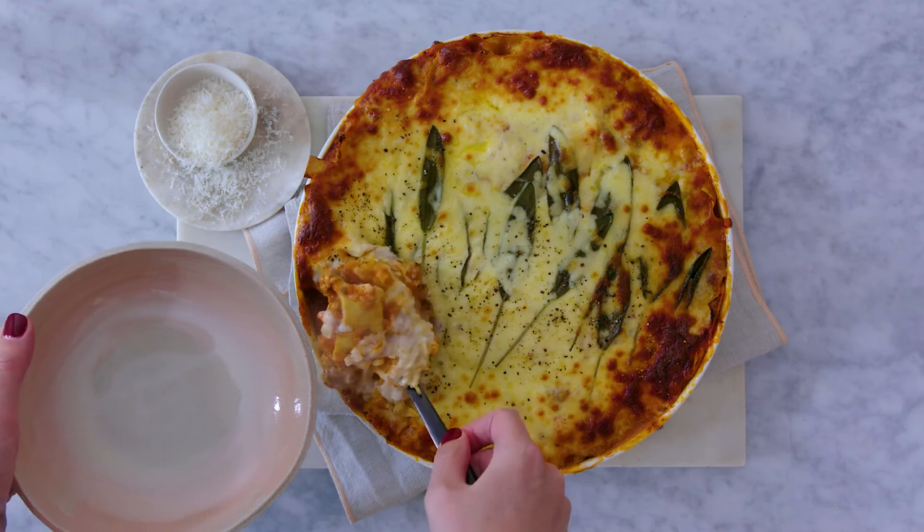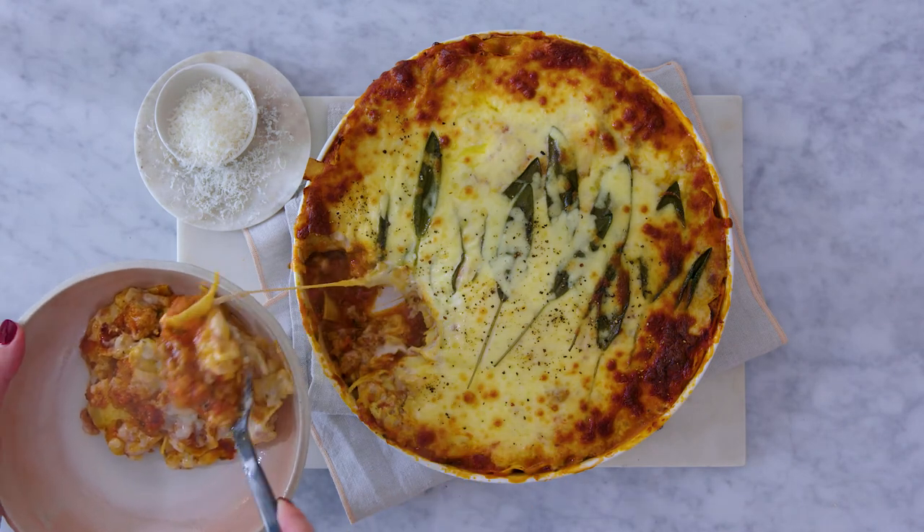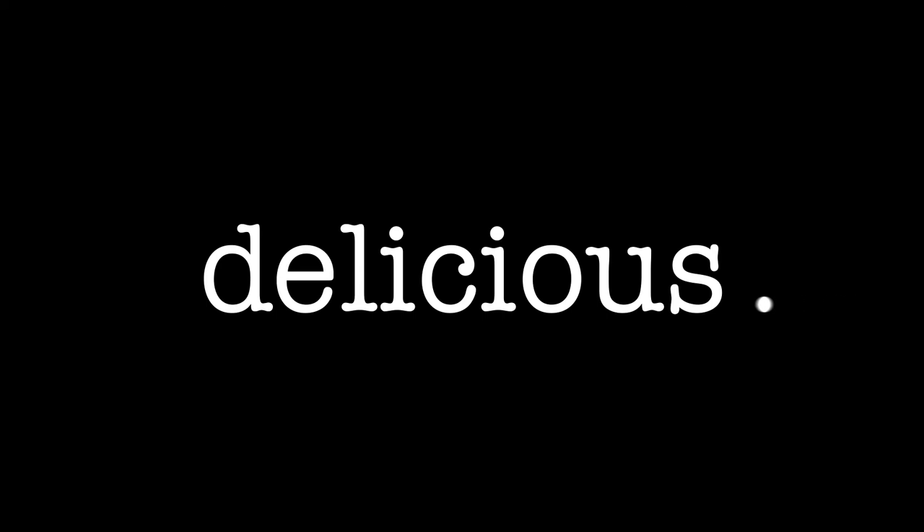My free-form pork and fennel lasagna is an absolute crowd pleaser, sure to impress your family and friends, plus it's super simple to whip up. For this recipe and more, head to delicious.com.au.